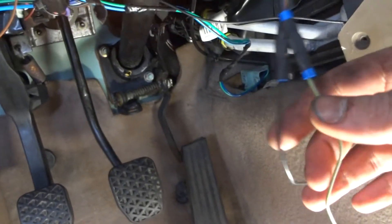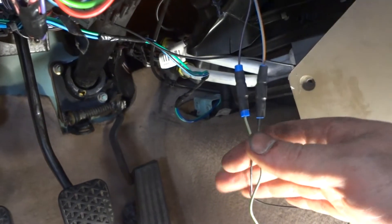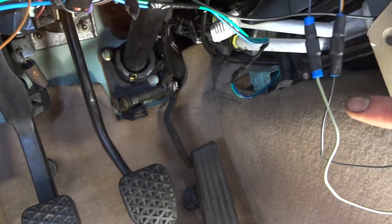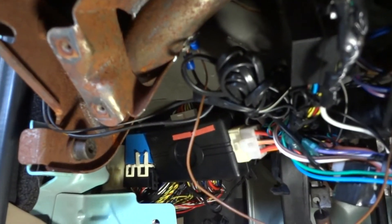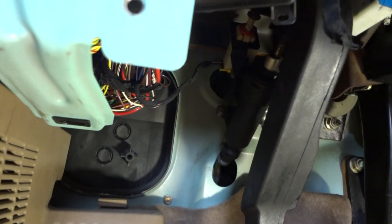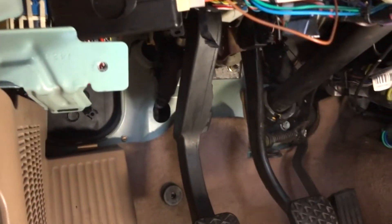The pedal box is now installed with all provisions. The return spring is a little worn and may need replacing. The available switch was plugged in, and the clutch switch for the cruise control interrupt was wired to the harness from the automatic shifter using spliced wires, with a ground to the dashboard frame — it'll all tuck up nicely. The only thing left is connecting the master cylinder and supply line from the brake booster once the automatic transmission is out.